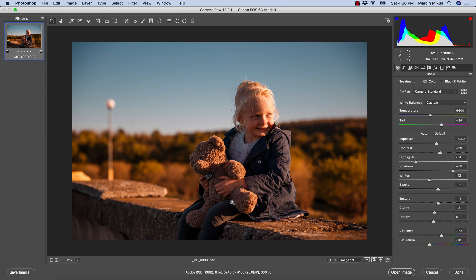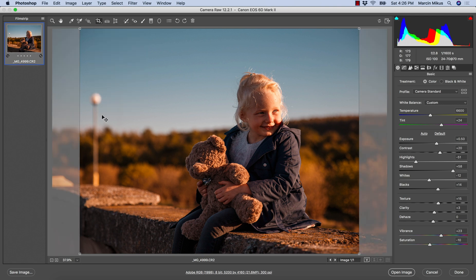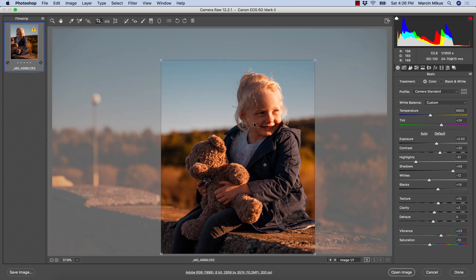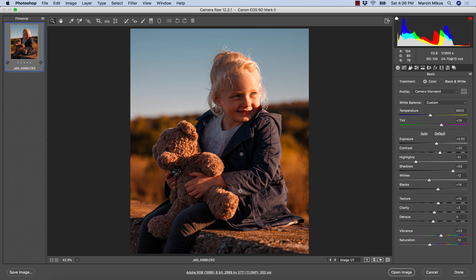I don't really like the frame, so I want to crop this image. I'm going to the Crop tool and choosing a 4:5 ratio. I'll adjust it myself to create a really nice frame — something that keeps the whole model in frame without too many distracting elements in the background. This crop seems quite reasonable, so I'll hit Enter and that's it.